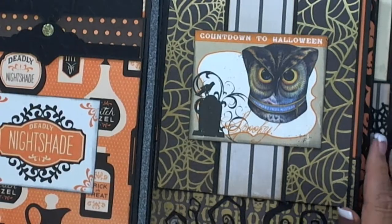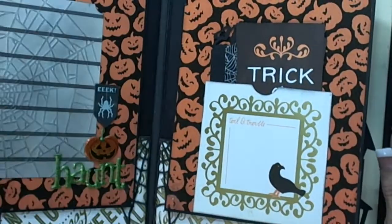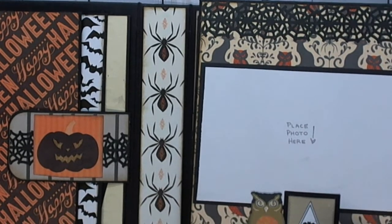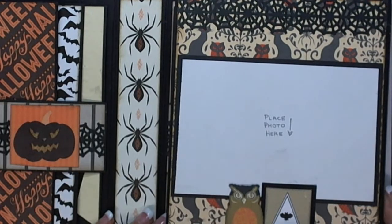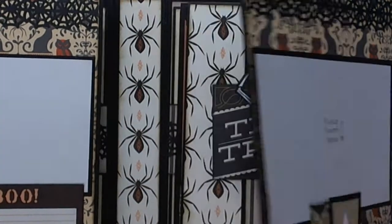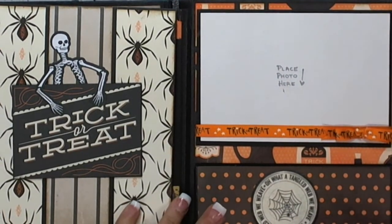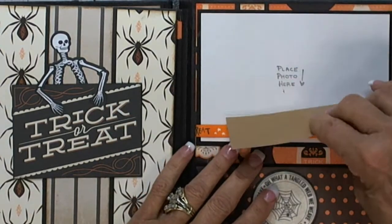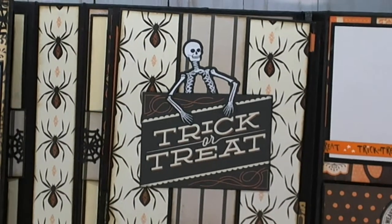I did ink around everything. And then this is the magnet that holds that. These are some spiders that were in the paper collection — I still have a lot of paper left, so it was a good paper pack. I think I got it this year. Again, this is the envelope that you can put other stuff in. And this is a four and a fourth by six and a fourth photo mat. And again, the belly band.